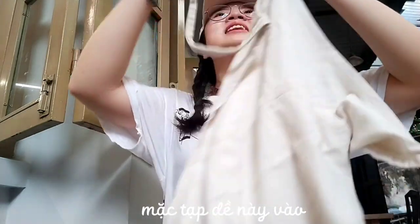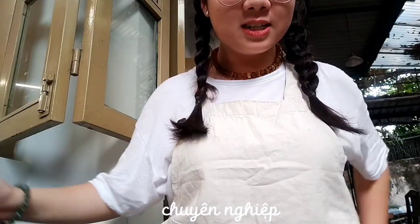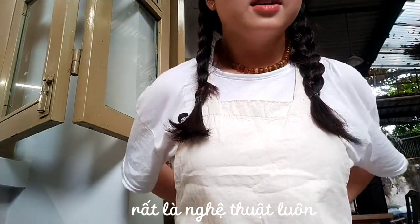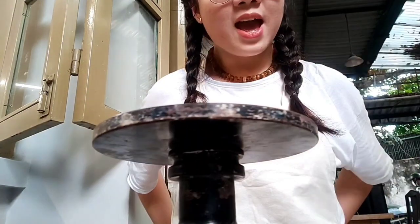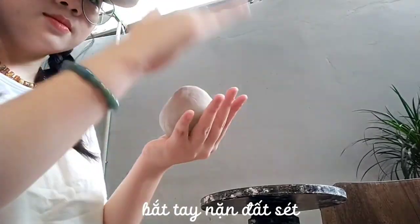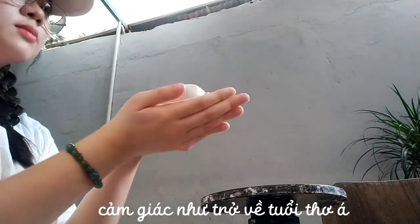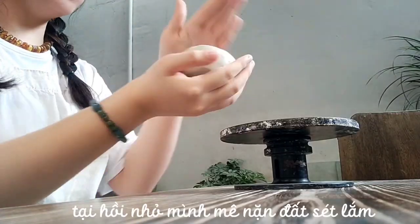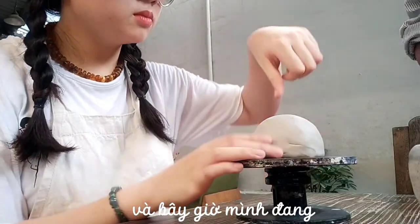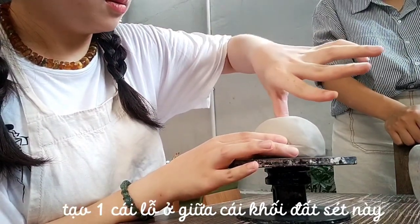Putting this apron on makes me feel really professional, really aesthetic, and also really artistic and dreamy. This is the pottery wheel. Getting my hands on the clay, I feel like a child, because when I was younger I loved playing with clay. And I am trying to make a hole in the middle of the clay.